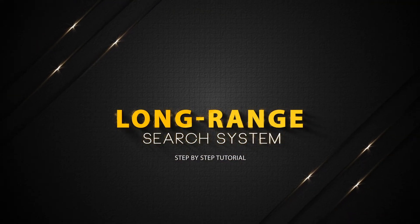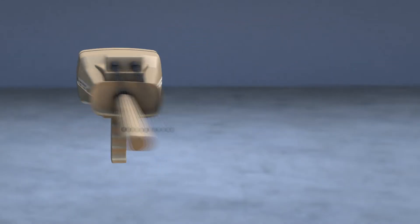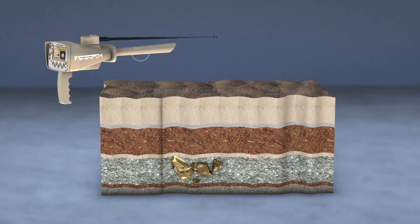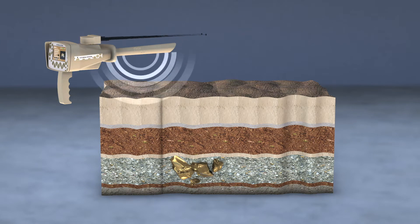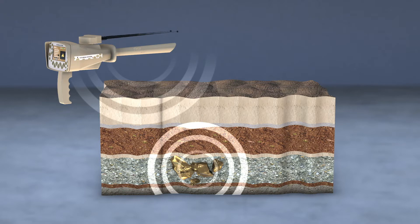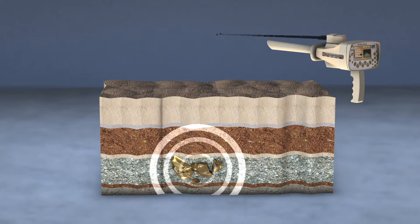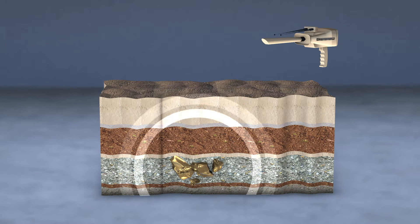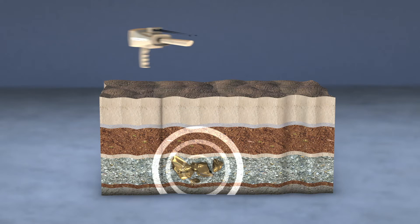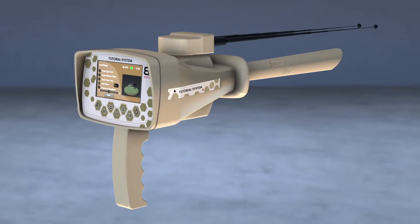Long Range System. This system stimulates the static electric field of a specific target within the search field if it exists, then the moving antennas begin to automatically gravitate towards those signals returned from the target. After repeating the search process from several directions and making sure that the antennas point to the same target location every time.